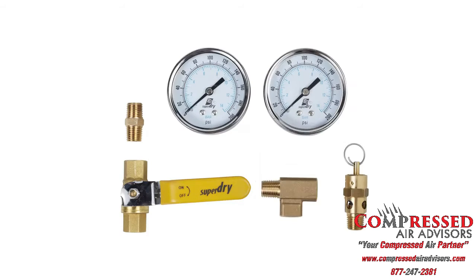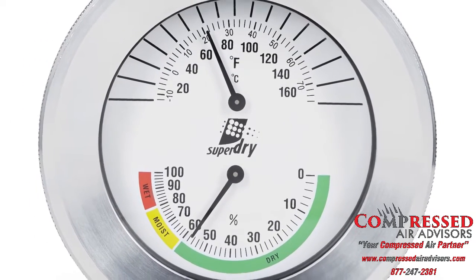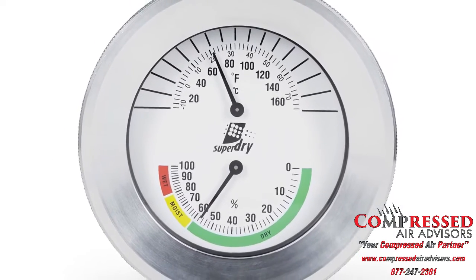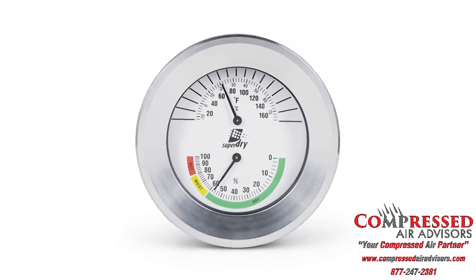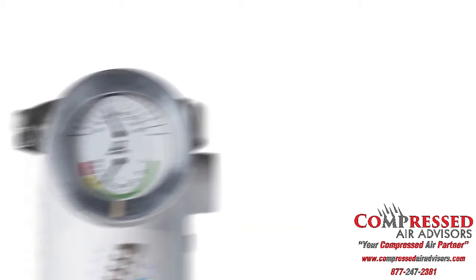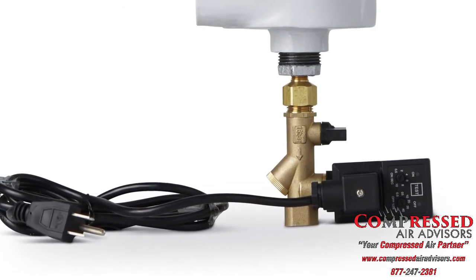Pressure gauges are included as standard. As an option, a temperature and moisture indicator can be installed to replace the top pressure gauge — this will indicate when to replace the cartridge. An automatic timer installed at the bottom of the dryer will drain condensate and extend the cartridge life.